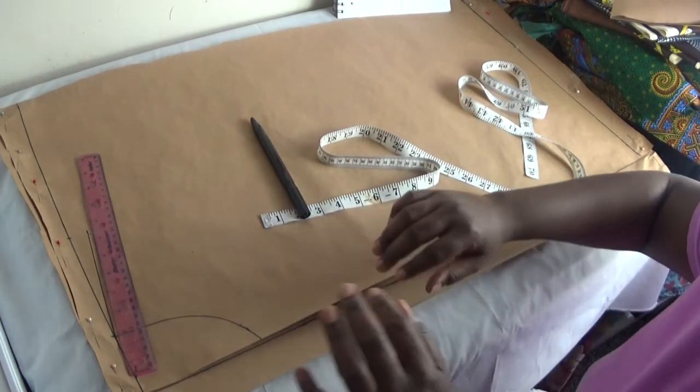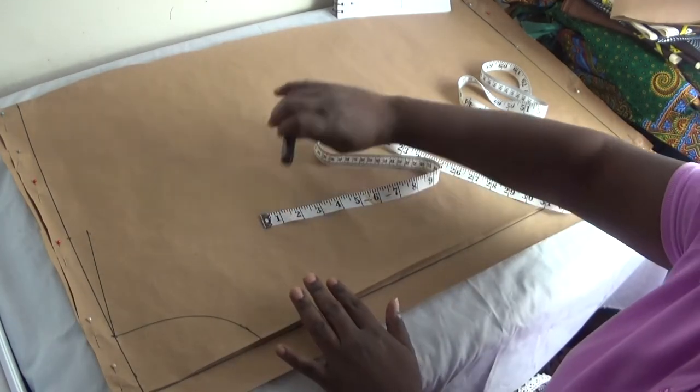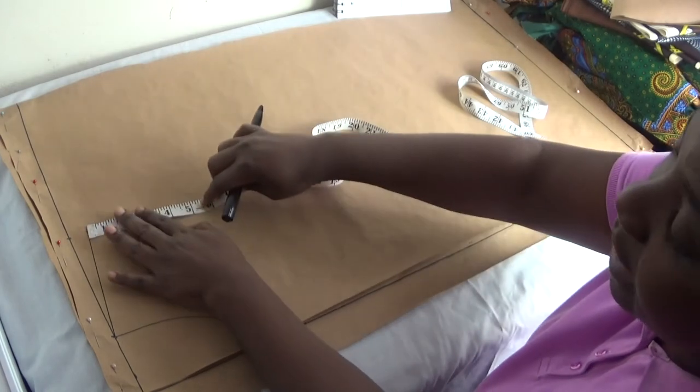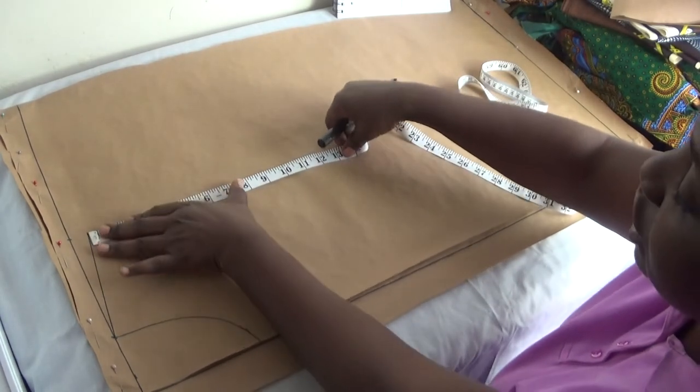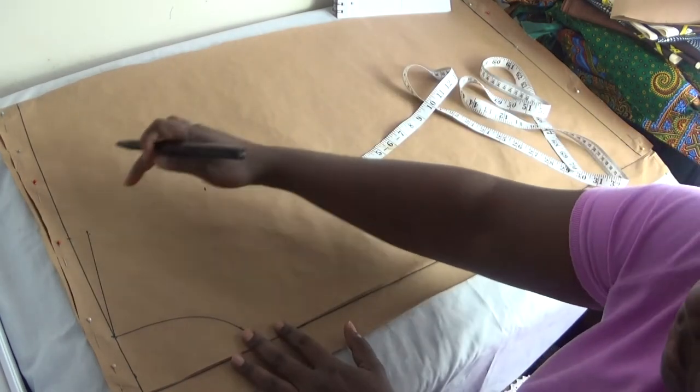After completing the shoulder slope, I'll put in my armhole measurement. For this formula, the armhole is six inches. I mark six inches and connect from there to there.